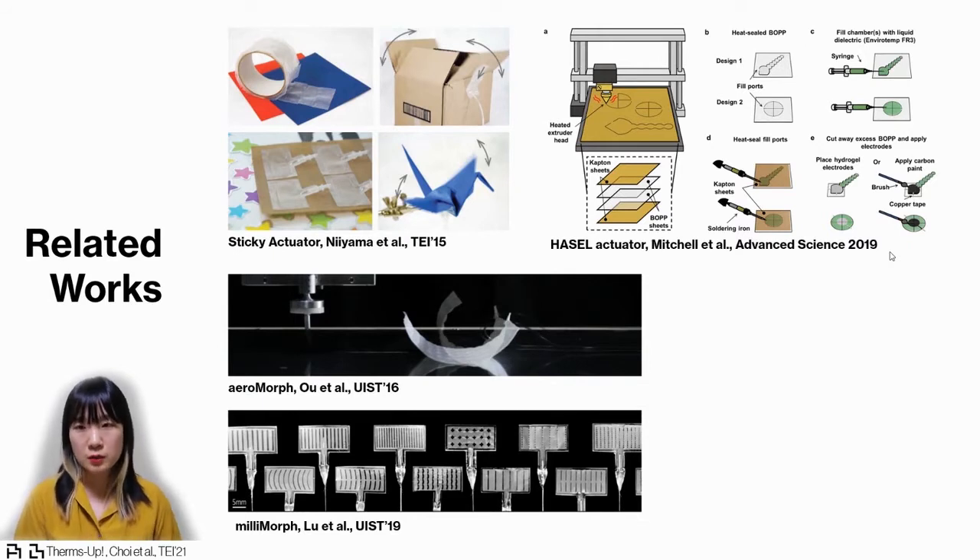However, those methods require specific CNC tools or customization of the machine. One study introduced a method utilizing an inexpensive 3D printer to create different patterns on thermoplastic bags.